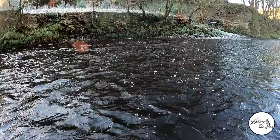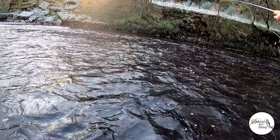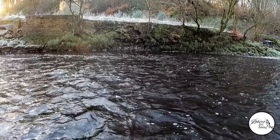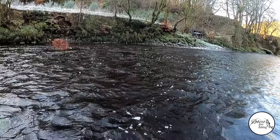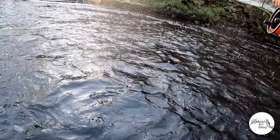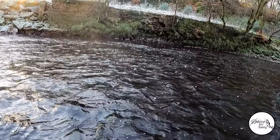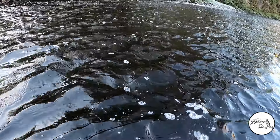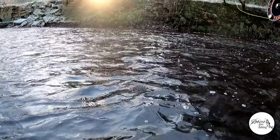I'll maybe have another wee go in here and then maybe move down. Oh, that was a fish — missed it. They're still there. Grayling tend to shoal up sometimes, which is probably why we hit two in quick succession there. I'll just check my nymphs. Yeah, both of those fish went for the hare's ear with the UV in it.